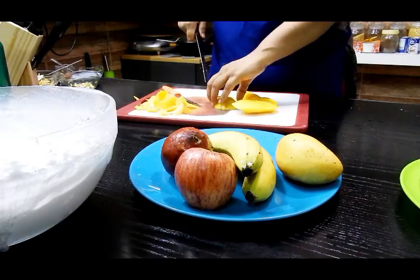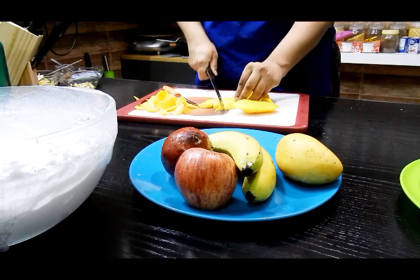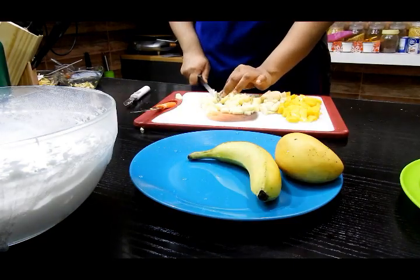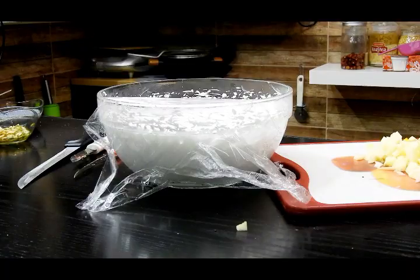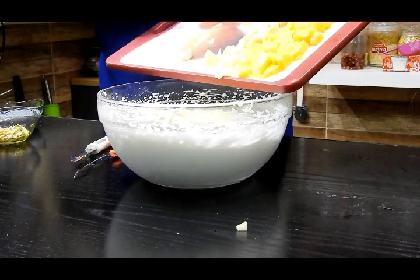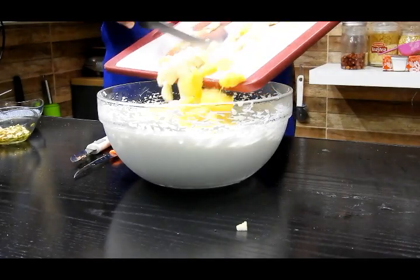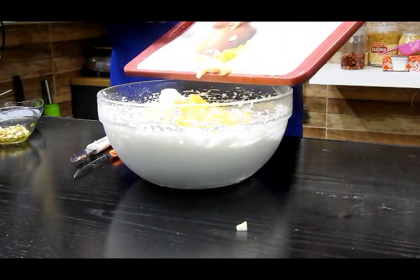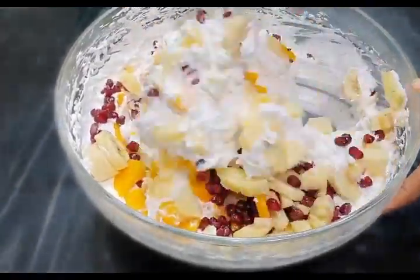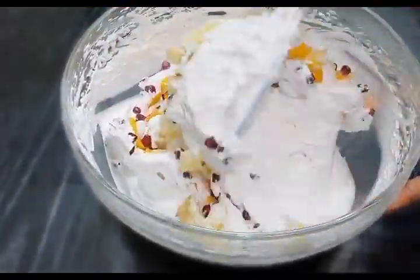Meanwhile, I'm going to cut my fruits. I have mango, banana, apple, and pomegranate — you can use any fruit of your choice. Just chop them finely and add them to your cream. Once they are chopped finely, ensure that your cream is nicely chilled, then mix everything together using a spatula and give it a nice gentle mix.